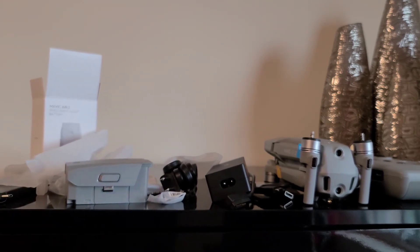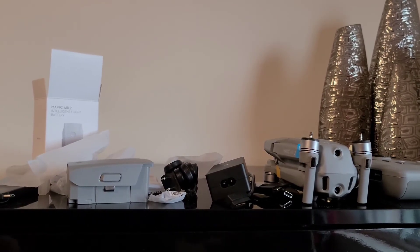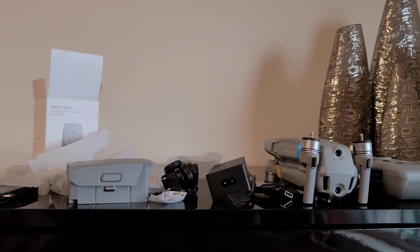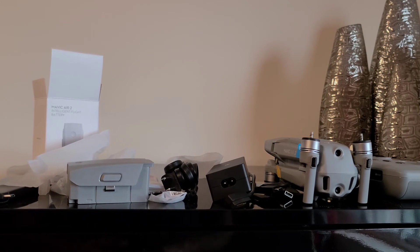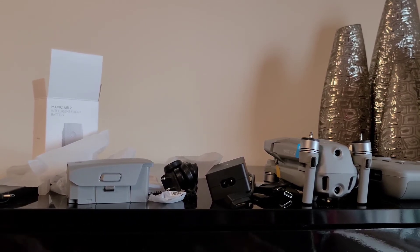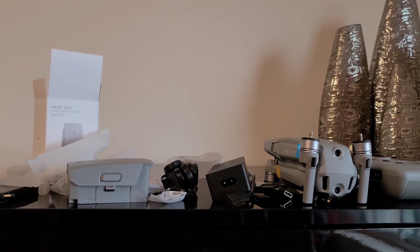So that pretty much sums it up. For the regular package, that's what you get for $799 US dollars. If you opt for the fly more combo, you get some extra stuff — I believe three extra lenses, a charging hub which disappointingly doesn't charge the batteries simultaneously (that's what discouraged me from getting it), and more extra propellers and probably some other things, but not much of major importance.